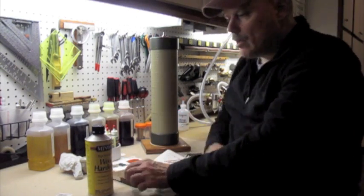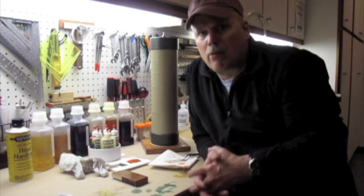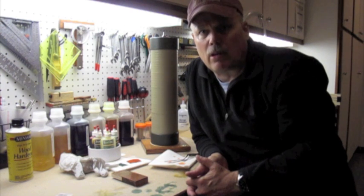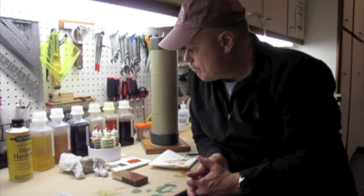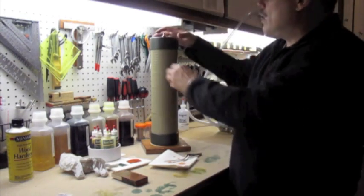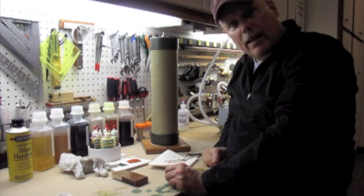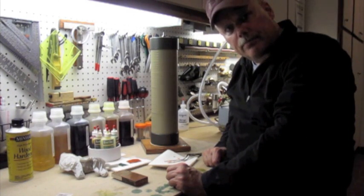For infusing stabilizing products, you're going to have to experiment, but I would imagine you'd want to draw a vacuum for several hours and then give it a try and see how it works. Pretty simple project, and I'll draw some plans and post some pictures on the blog. Thank you.